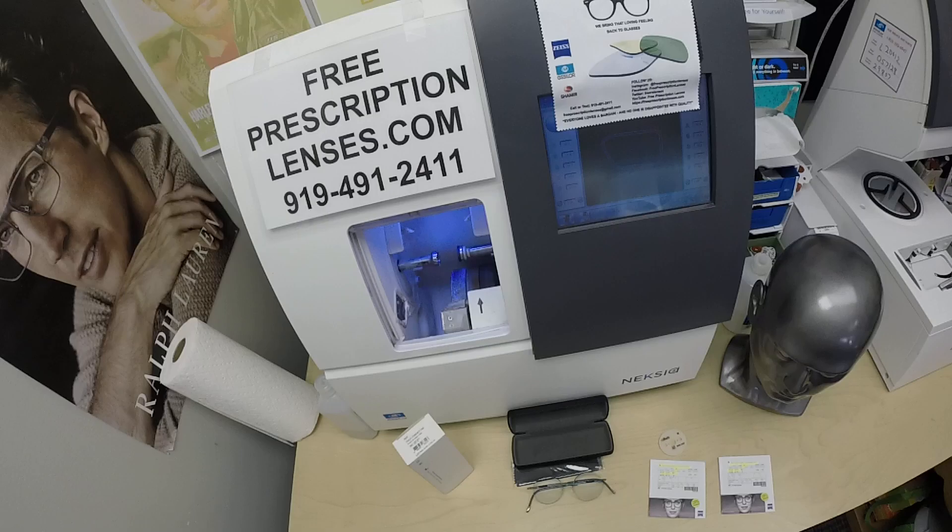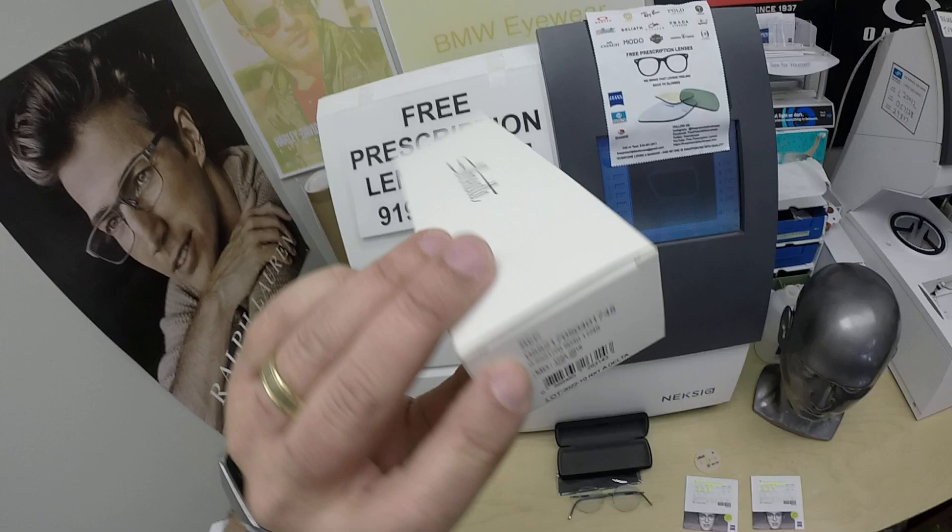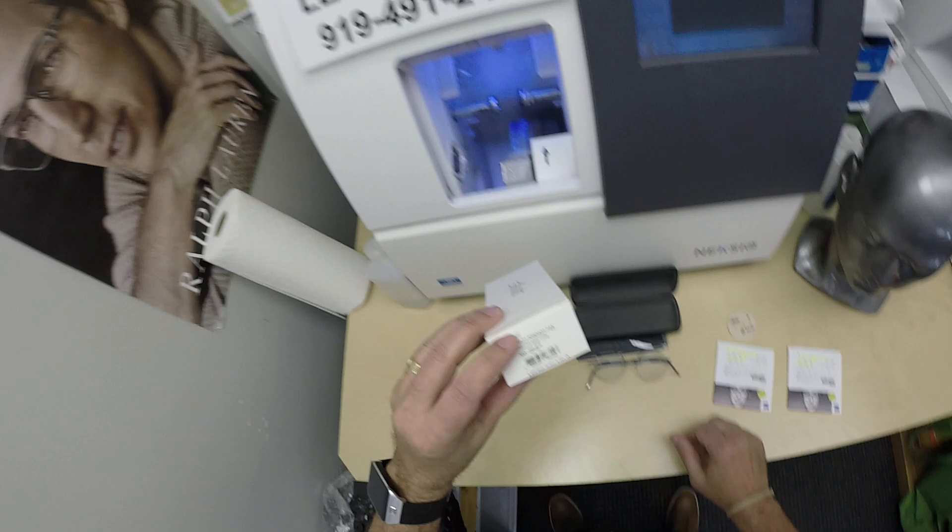My name is Moe Better — call me Moe — because I might be seeing Moe Better, looking Moe Better, and I show everyone how I bring that loving feeling back to glasses. Today I'm showing you Macy's Silhouette, model number 5521.